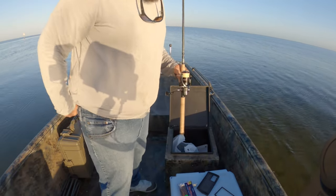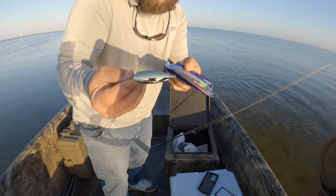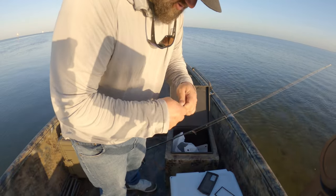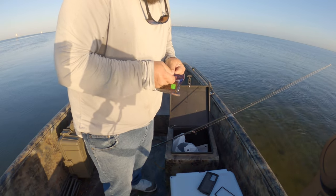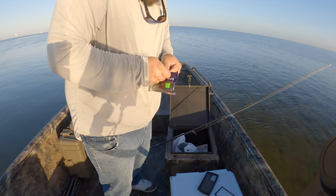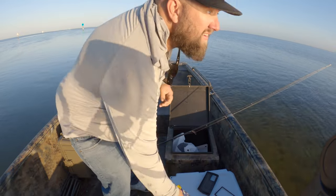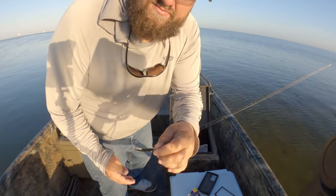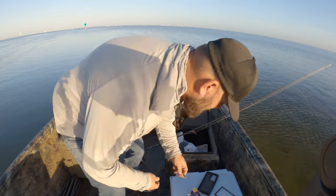If you've been watching my channel for any amount of time you kind of already know what I'm gonna be tying on here. We're going with my two trusty favorites when I'm fishing with artificial while I wait for the bait guy. I'm gonna go with this mirror lure - a little John - and this fancy gold spoon. Like I said before guys, if you can't catch fish on one of these two things, the fish just ain't biting.